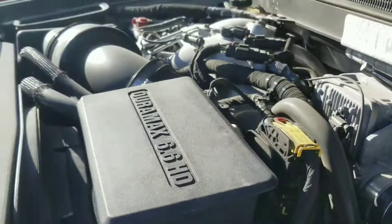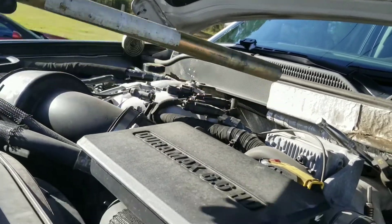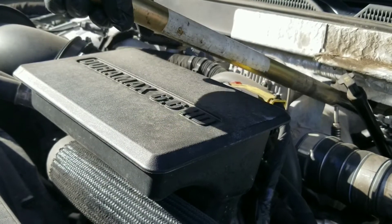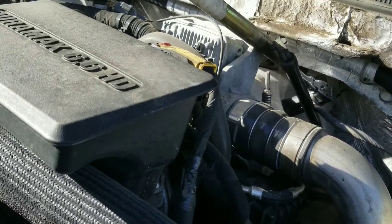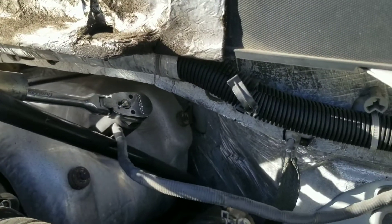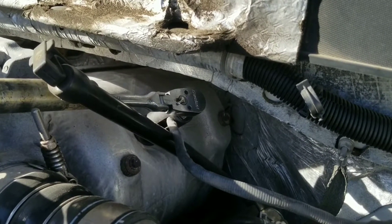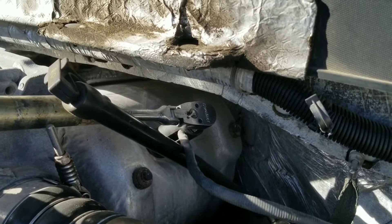Put it around like this, add a little short piece of cheater bar, put it on there. I'm not going to get real aggressive with it. I was kind of worried about that thing getting hot like it does — and there it goes. I had to put a little force behind it, but it wasn't a massive amount of force. I've got it broke loose, so I'm going to go ahead and unscrew that one.